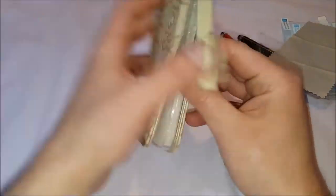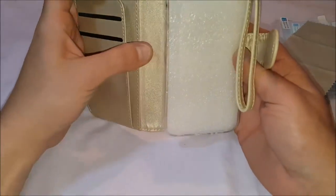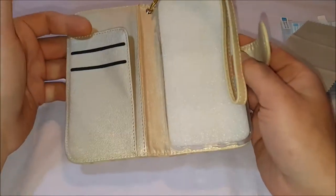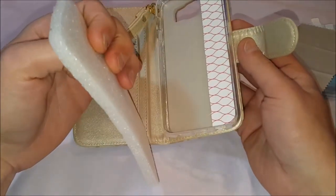Now here it is. It's a woman's style thing. There's a place for a couple of cards, and you can put some money in here or whatever you want to carry with you. Your phone will fit in here of course.